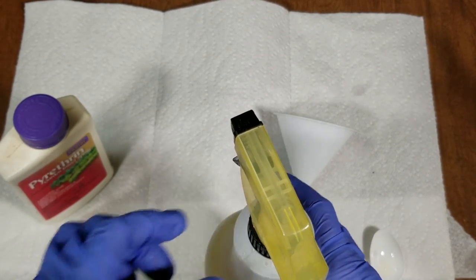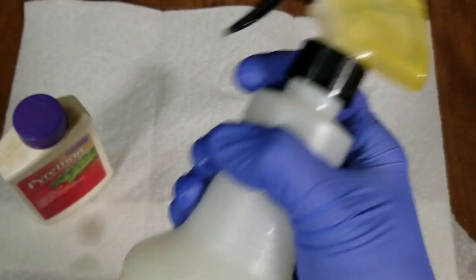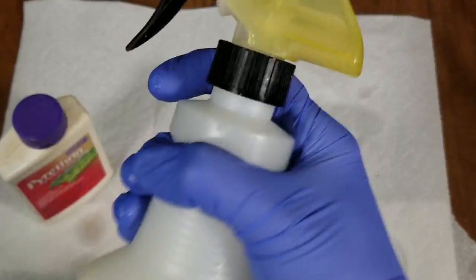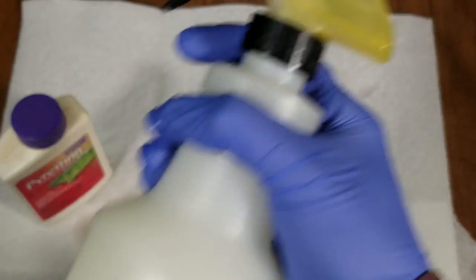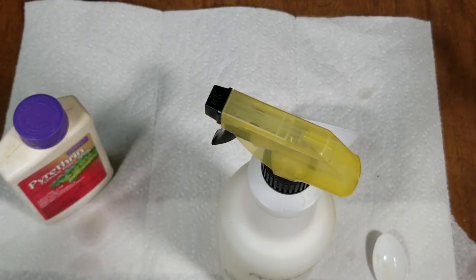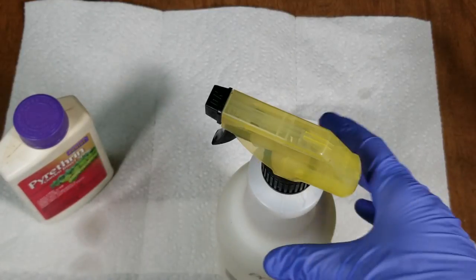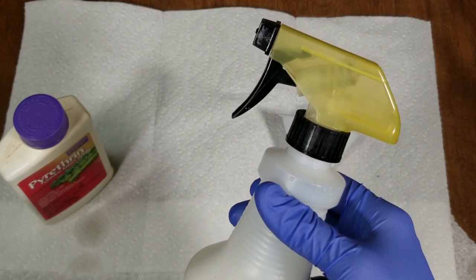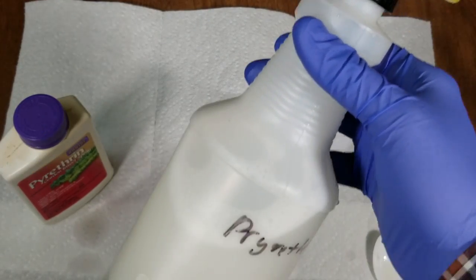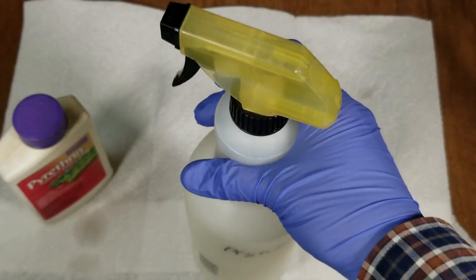I just drench the plant top to bottom — tops and bottoms of leaves, around the base of the plant, anywhere there might be aphids. I want to show you up close how this affects the aphids, so we'll take a single aphid or two and expose it to the pyrethrin mix. Basically what the pyrethrin does is it shuts down the insect's central nervous system — that's the long and short of how it kills it.